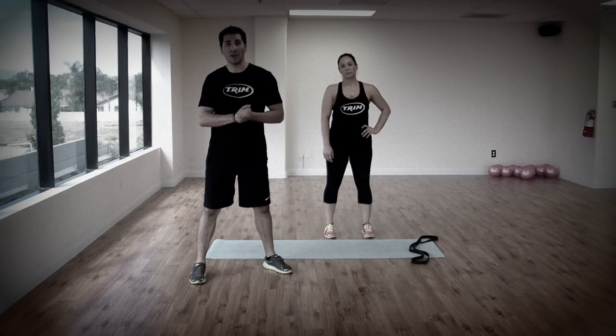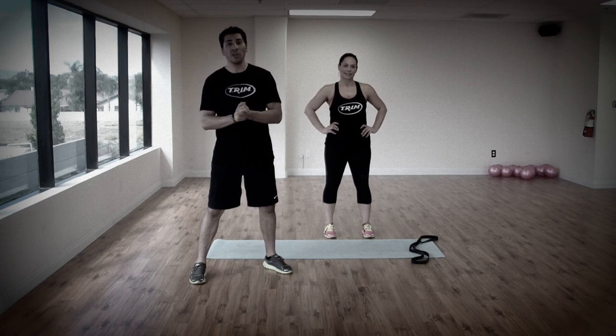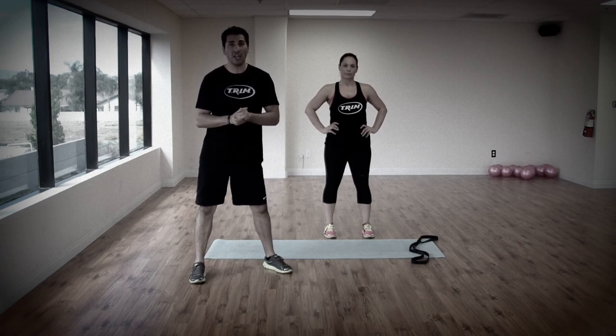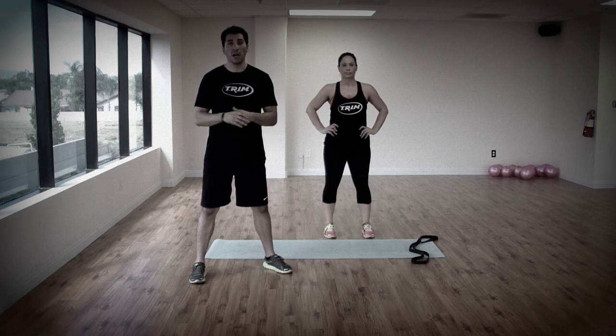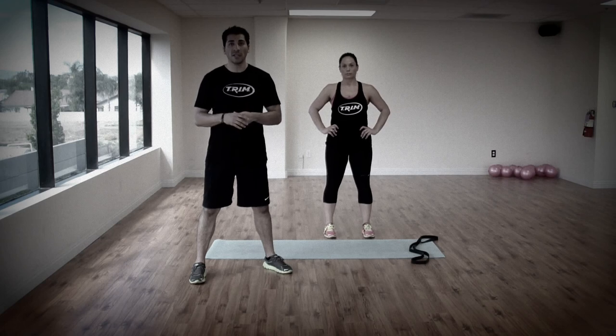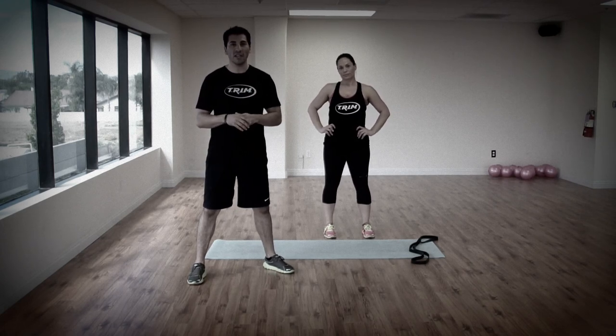How are you guys doing? This is Gonzalo Perez, creator of Trim Fitness Formula and Nutrition Expert. I'm here to bring you a set of exercises that you can do on the go, on the weekend, or whenever you are in need of just getting activity in. I'm here with Dan A today and we're going to show you three exercises that you can do.